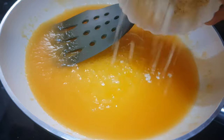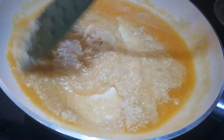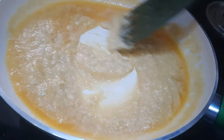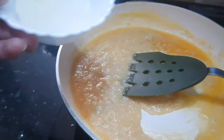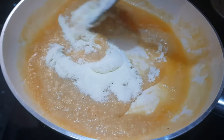Now we'll add in the cashew powder and mix it well with the rock melon. Then add in the milk powder and cook all these things together till we get a nice binding mixture.